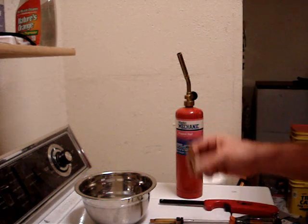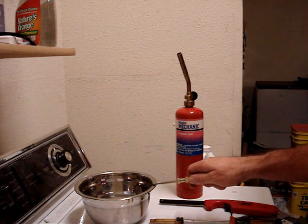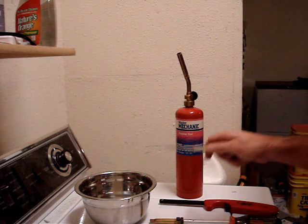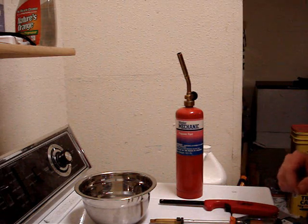What you're going to need: you're going to need your brass, you're going to need a container of cool water, and you're going to need a propane torch. Let's get started.